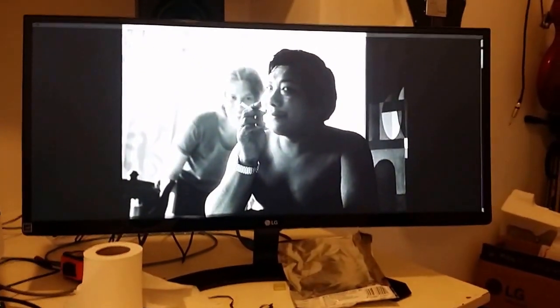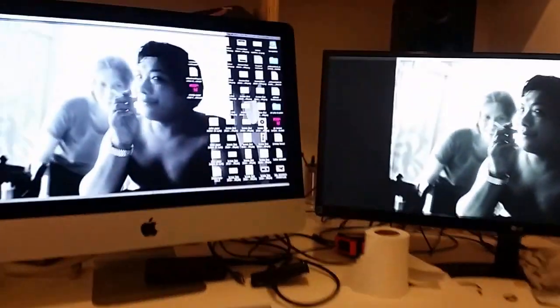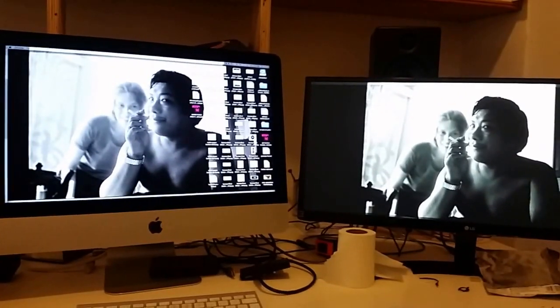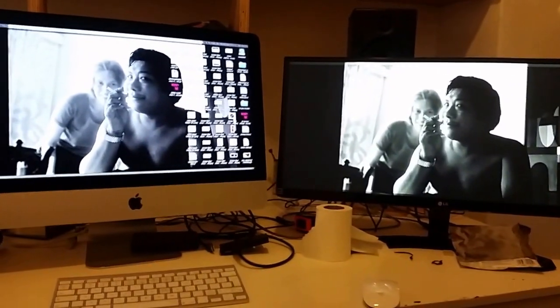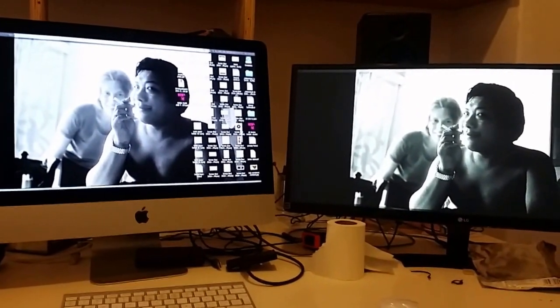I actually feel like the picture on the LG ultrawide is better - slightly better quality than the iMac - and maybe the resolution is not quite as dense, but I'm very happy. I was pretty apprehensive and didn't think it was going to work out, but I wanted it to, and then it did.